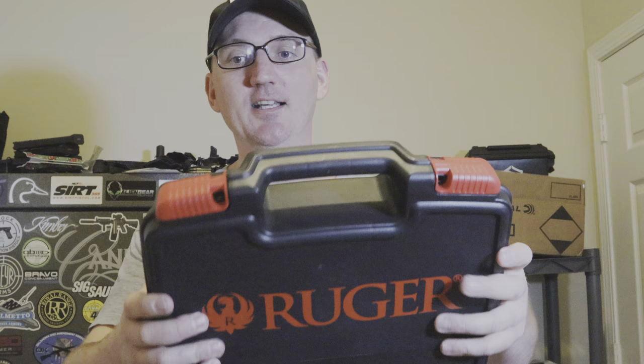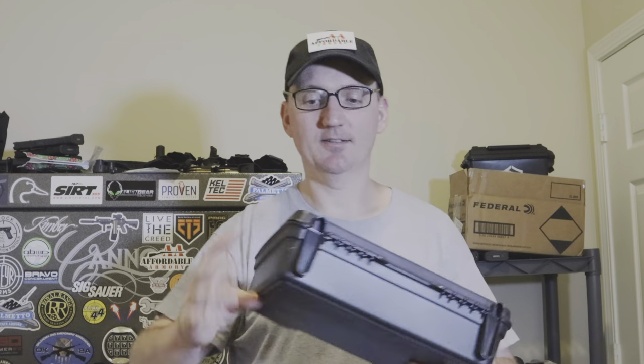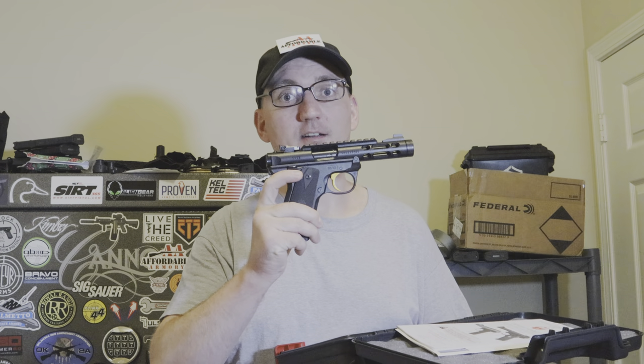Let's unbox this thing. First off, nice hard shell case — you've got two latches, it is lockable, very good case. You've got the manual here as well as the good old fashioned join the NRA insert that comes with a lot of guns these days. You've got the gun, a cable lock, a chamber plug, and this little washer. Apparently you can remove the right side safety and replace it with this washer. That's kind of cool. And you get two 10-round magazines.